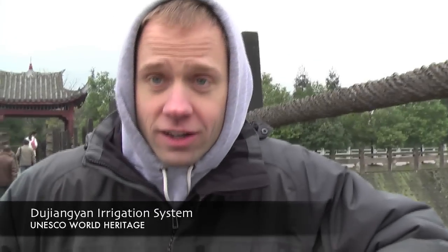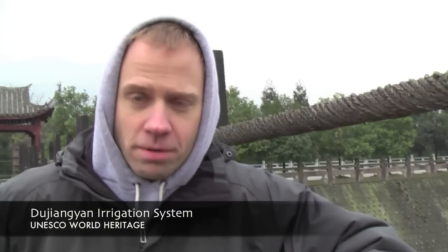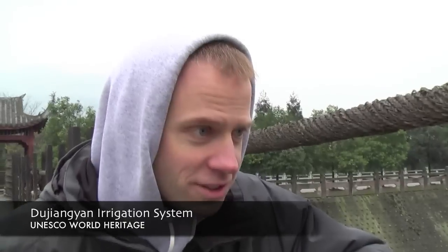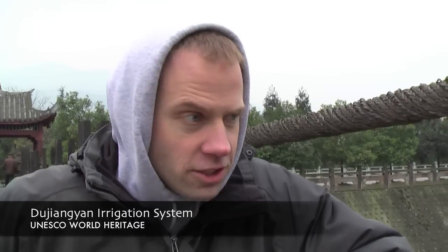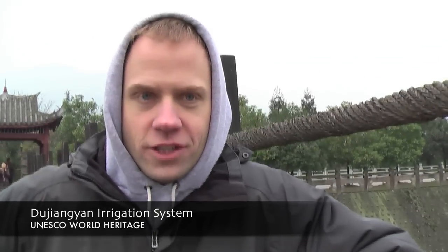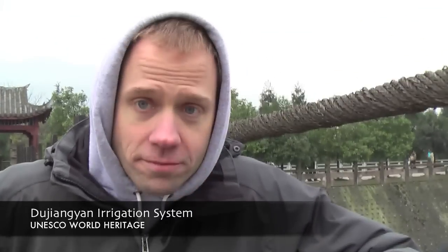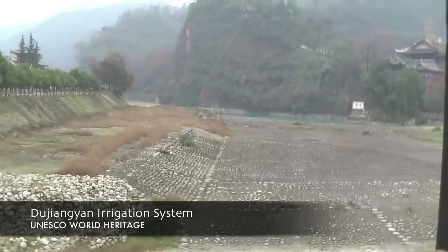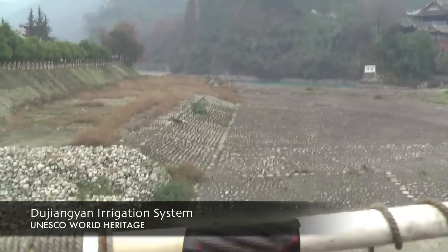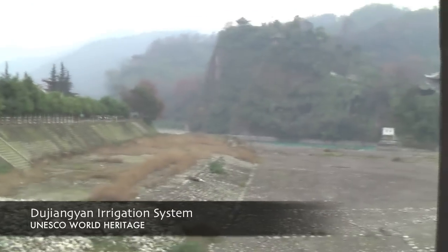This is segment three in our study of Li Bing's famed public works project from 2,000 years ago — his diversion of fresh river water from the Tibetan highlands in the Mingxiang River to the lowlands of Sichuan province in the city of Chengdu, which at that time I don't know what it was called. This right here is the overflow channel, the bypass channel. We were at the intake structure before, but obviously they only wanted so much water to be diverted, because any more than that they'd flood the province.